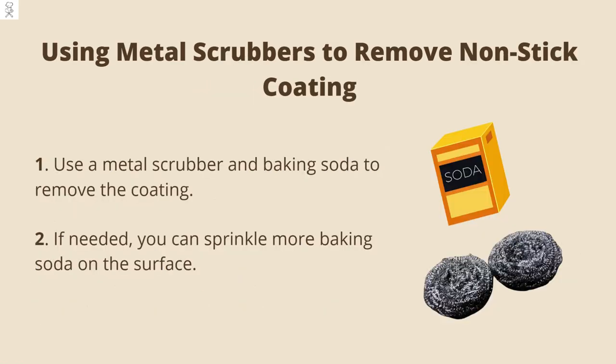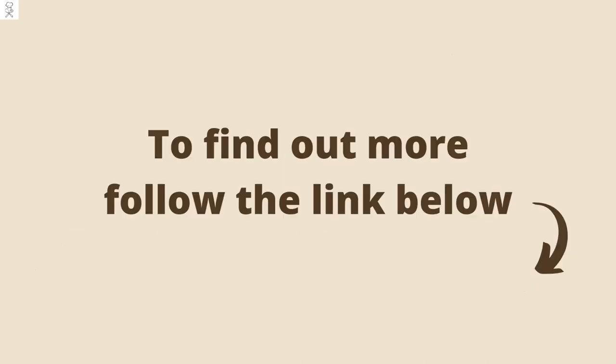Using metal scrubbers to remove non-stick coating. All you need to do is use a metal scrubber and baking soda to remove the coating. If needed, you can sprinkle more baking soda on the surface. To find out more, follow the link below.